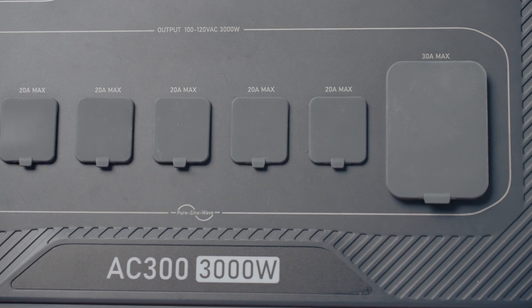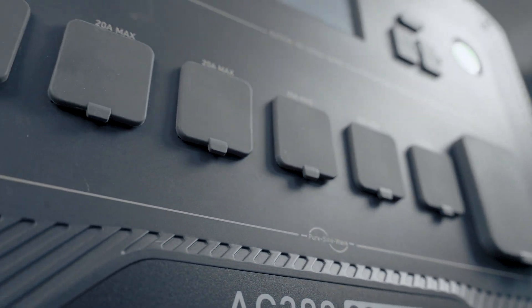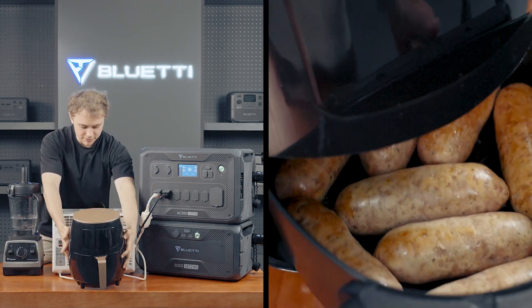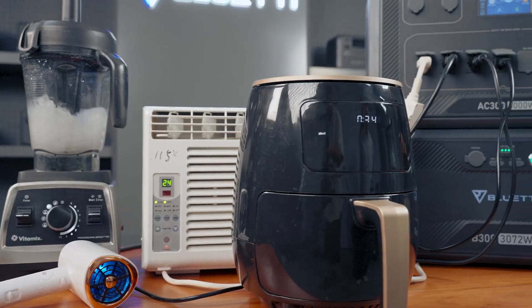For the AC outputs, the AC300 can handle up to 3000 watts of AC power, so you can run even your most power-hungry appliances — air conditioners, air fryers, hair dryers, you name it.